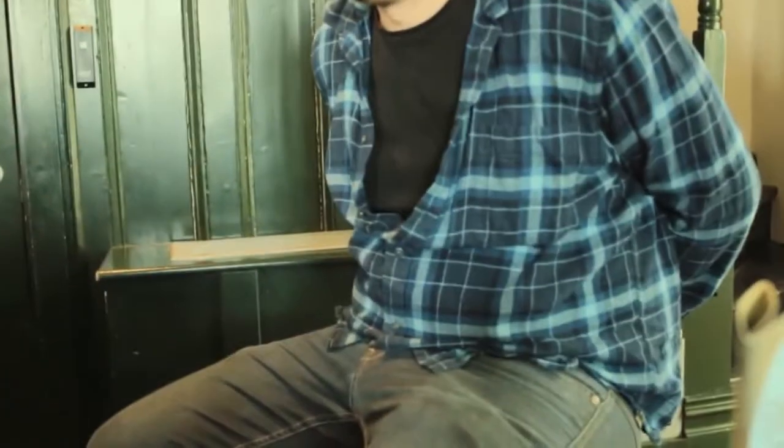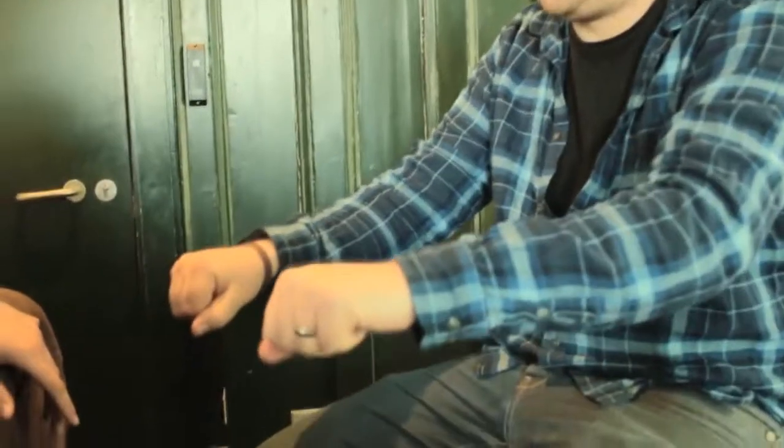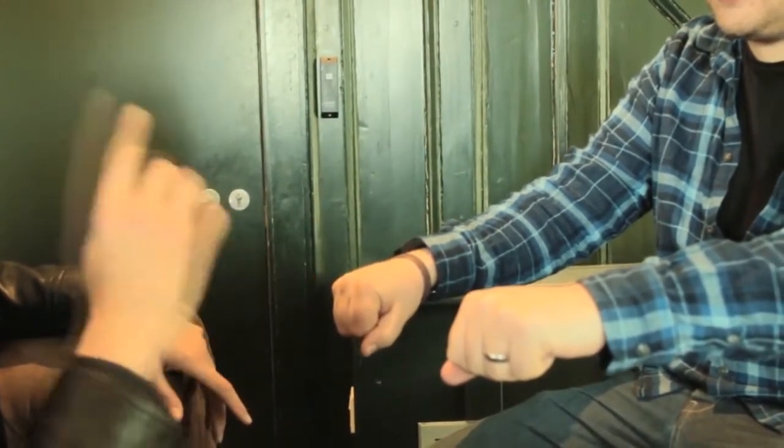So go behind your back, mix it up. I think you're probably trying to double bluff me and this time you've stuck with the same hand, so back in your right. Again, that could be two 50-50s in a row.